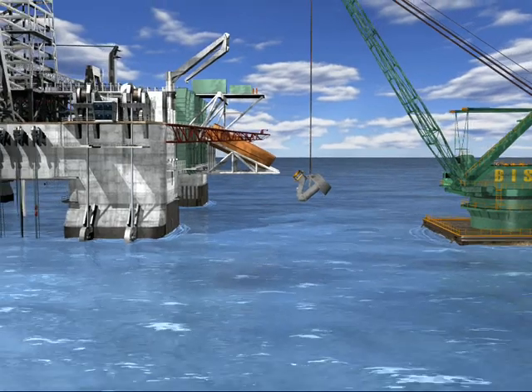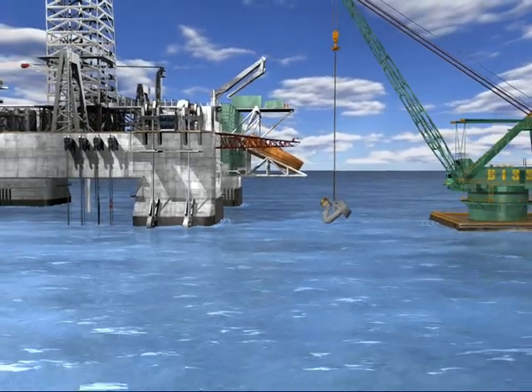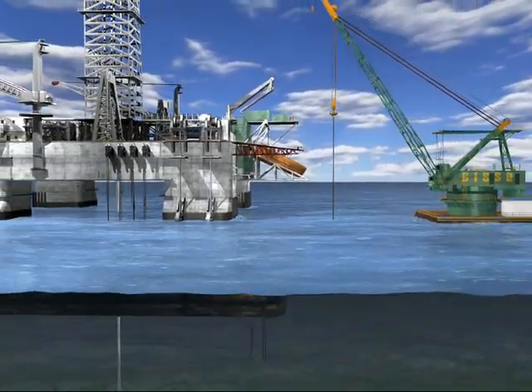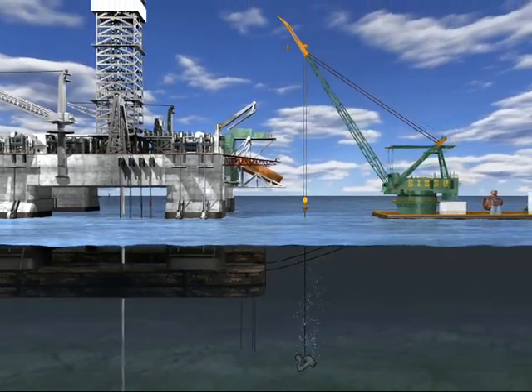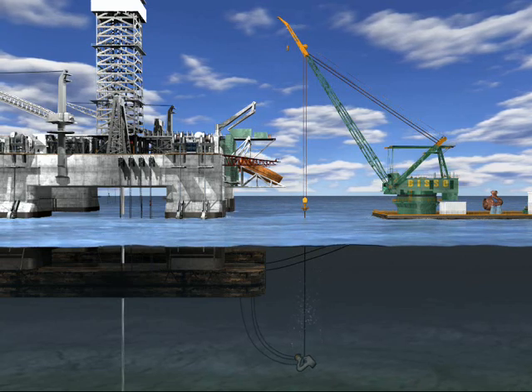The replacement thruster is placed into the water. Once the thruster is lowered, divers connect the rig to the thruster and the rig assumes the weight of the thruster as the derrick barge hands it off.